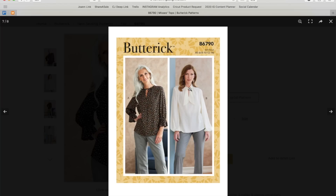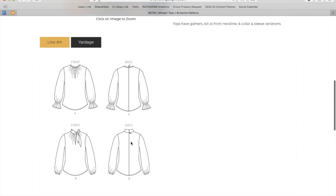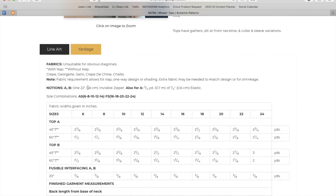Why on earth do you need an invisible zipper that goes all the way down that far for a blouse that has literally no waist seam and a deep V in the front? I have no idea — that makes no sense. I'm pretty sure you could untie this and just get it over your head without a zipper. The pattern calls for a 22-inch invisible zipper, but you don't need that — you need like a 9-inch zipper. That's annoying.